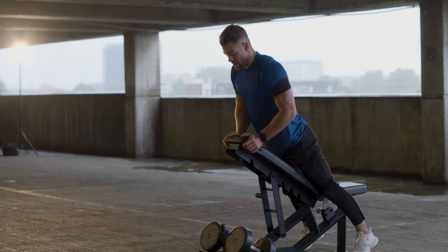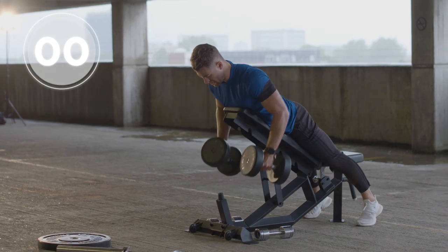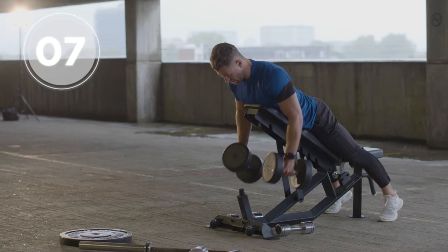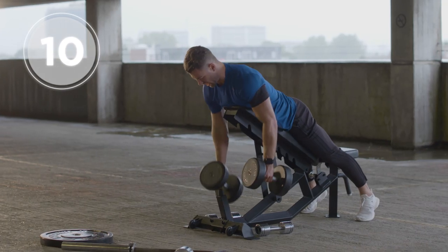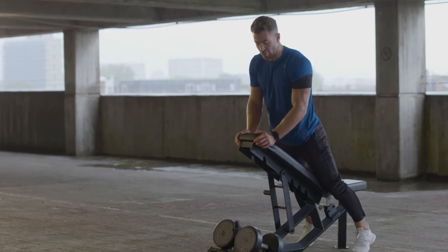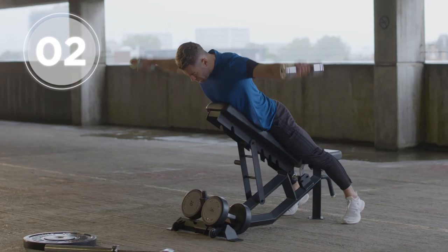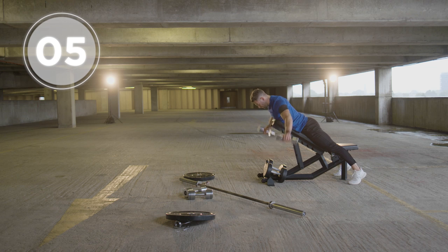First exercise — chest to the bench. Grab hold of your dumbbells, we've got 10 reps. You'll definitely be feeling those biceps from the previous two exercises. Shake it off if you need to, get back into position, and then do 10 reps of back flys.